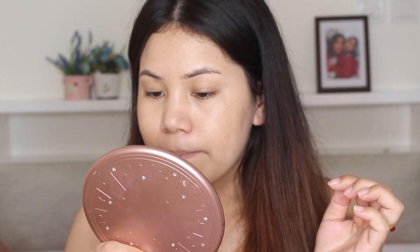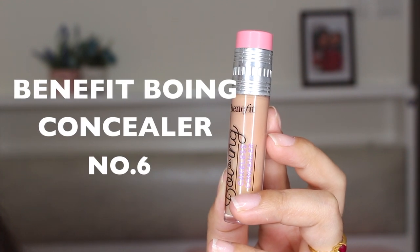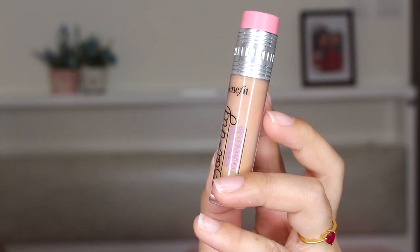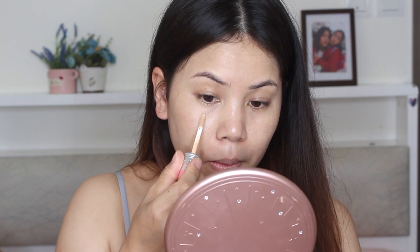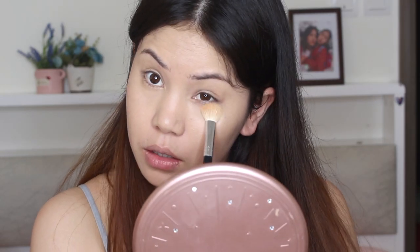For the concealer I'm using this Benefit Boi-ing Concealer in shade number six. I'm blending it with my damp beauty blender and I'm going to set under my eye area especially.